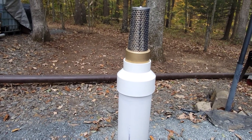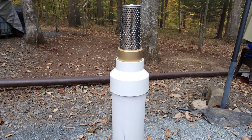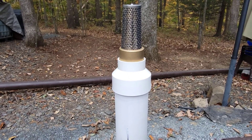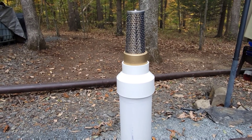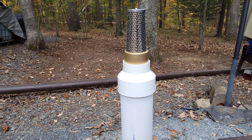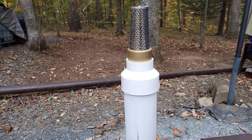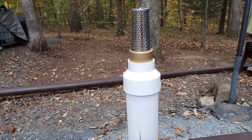So now we've put all of our fittings together. We have the PVC cement applied, so we're just going to let it sit here. It says 15 minutes until you can handle it, and two hours for the full cure. We're probably just going to let it go the full two hours, and then all we have to do is hook up the rope to it, hook the rope to our spinner, and test it out.